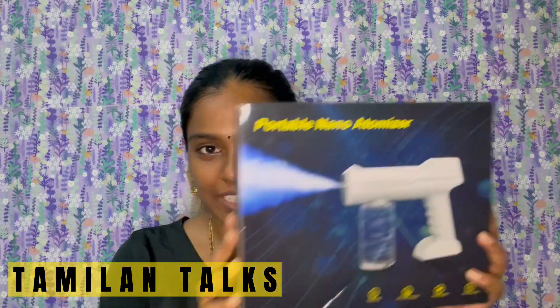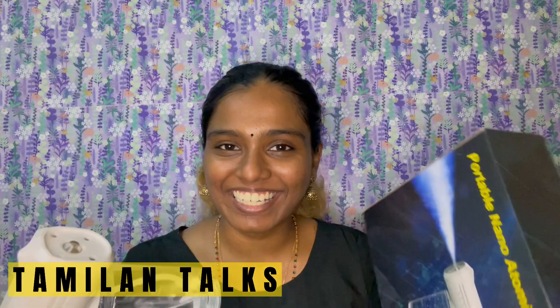Hi everyone, Vanatham. I am Sreeka and welcome back to Tamil and Talk. In this video, we will show you why Sreeka is so important.